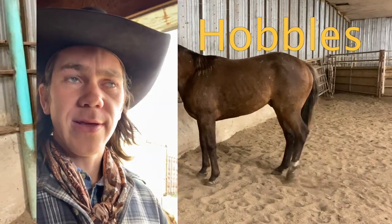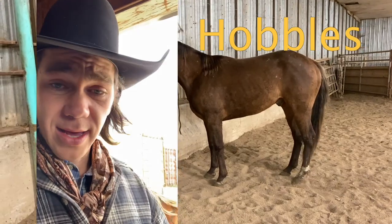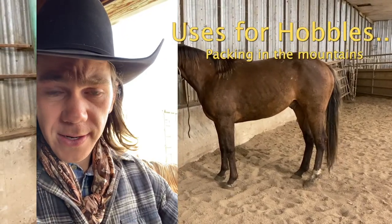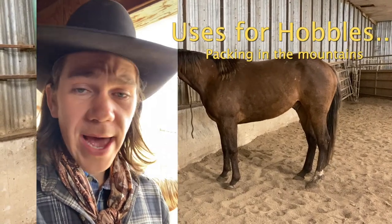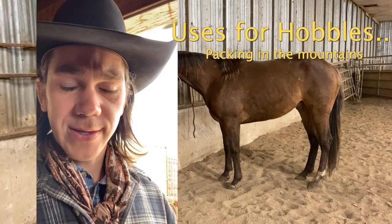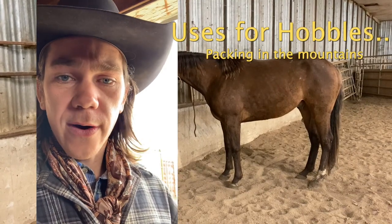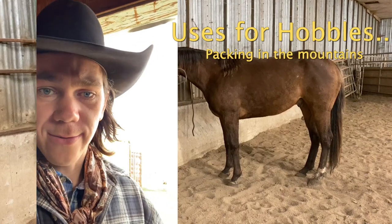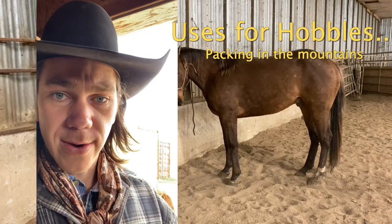Hobbles have many different uses. I think hobbles are a great tool. If you're in the mountains, hobbles are a must for people who pack horses — it keeps your horses from wandering too far, from getting lost. They can get around just fine, grazing on those mountain meadows wearing a set of hobbles.